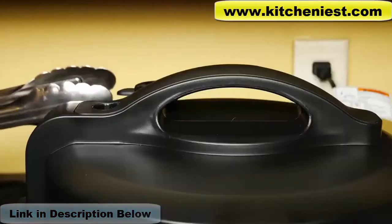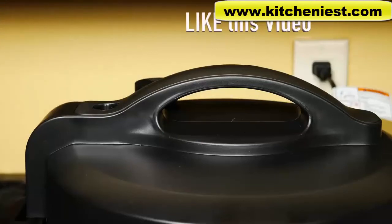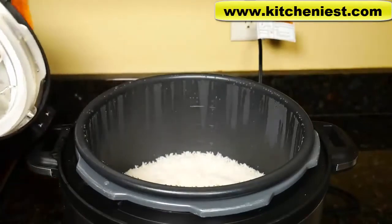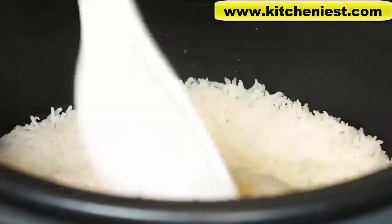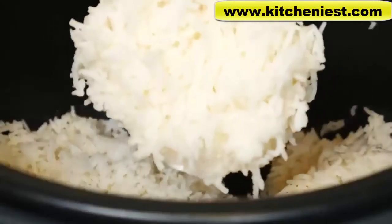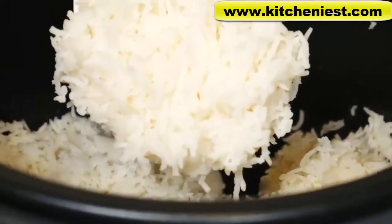It's been 10 minutes, so now we can release the pressure. Press the start-stop button and always stir the rice to distribute any remaining moisture. Nothing is stuck. The rice looks well cooked. Sometimes in pressure cookers or rice cookers the rice can turn out a little dry, but the three cups of water I added was really perfect — this is not dry at all, it's a little moist.